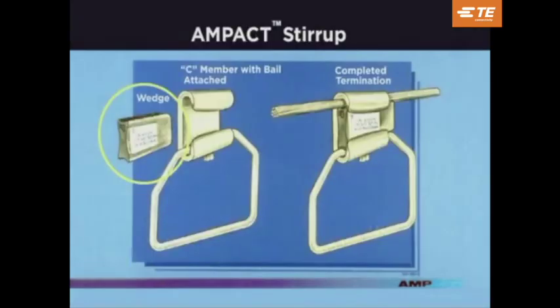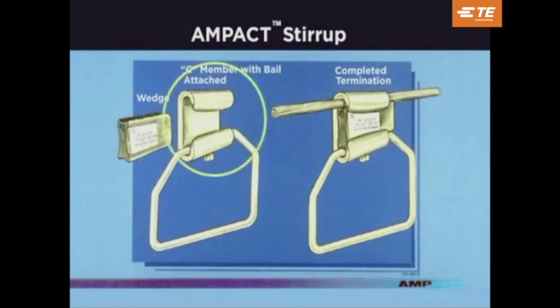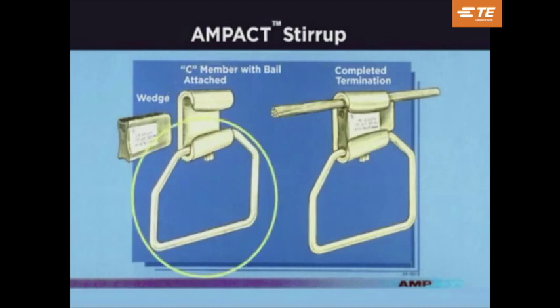The Ampact stirrup assembly consists of a wedge and a tin-plated copper bale affixed to a C-member. Bale sizes available include number 2, 1-0, 2-0, and 4-0.